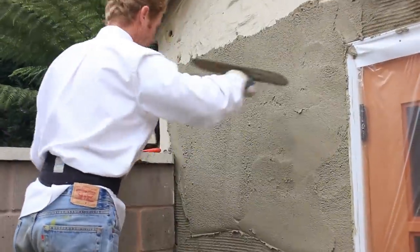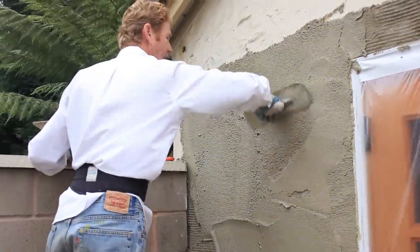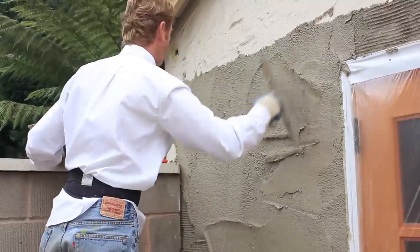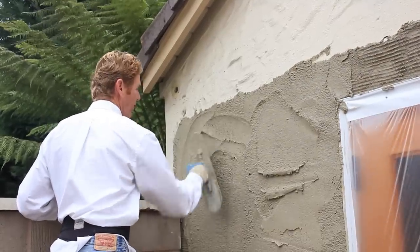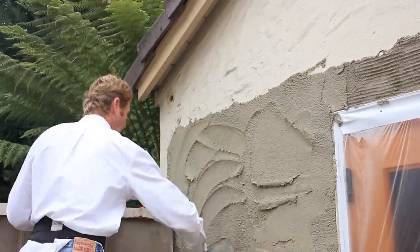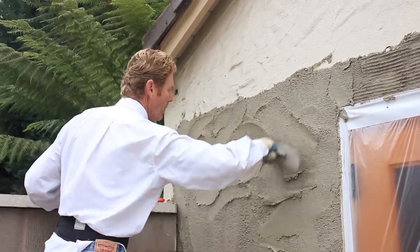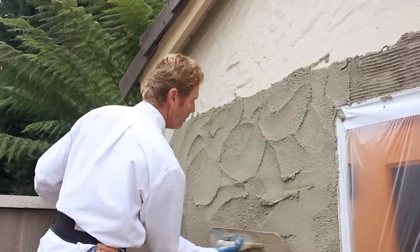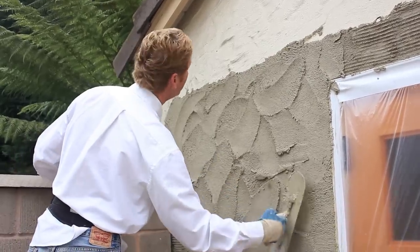I'll show you roughly what we're doing here. We're putting it on very heavy. What I generally do is look at it — okay, that's pretty heavy. You can do what the other fellas did, but it's not going to match what they have. What we're going to do is kind of give it S-shapes, really pronounce this, because it's got to be floated too.